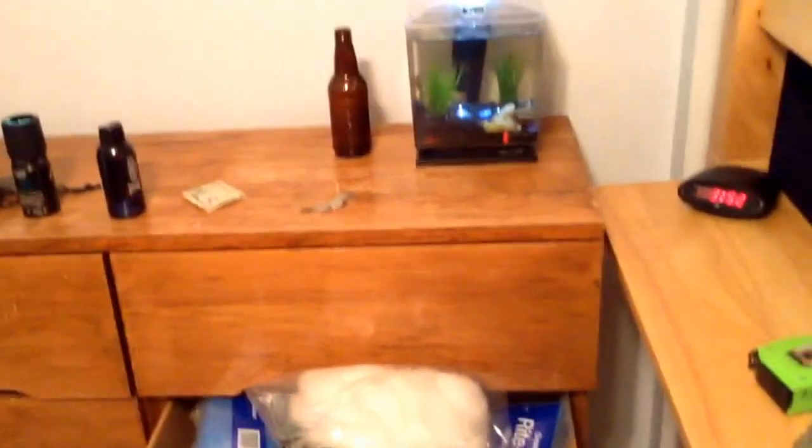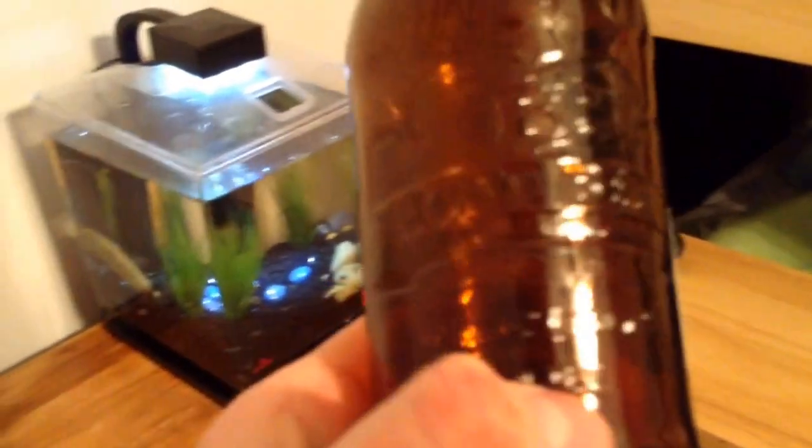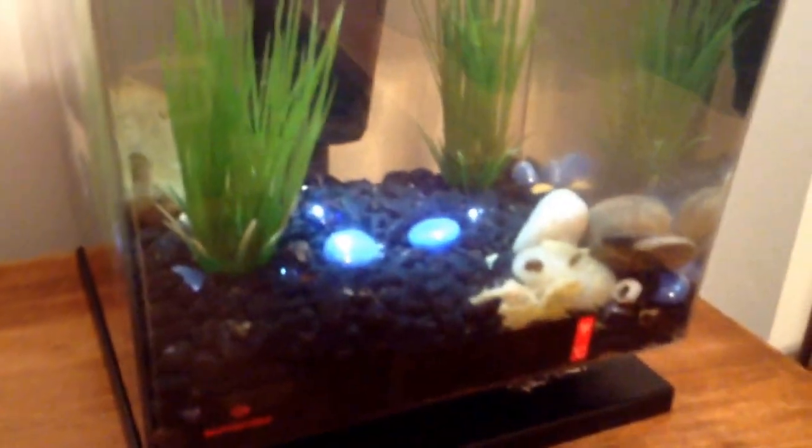The snails are doing good over there. Don't worry - this is root beer, it's root beer. The snails are doing really good in there.